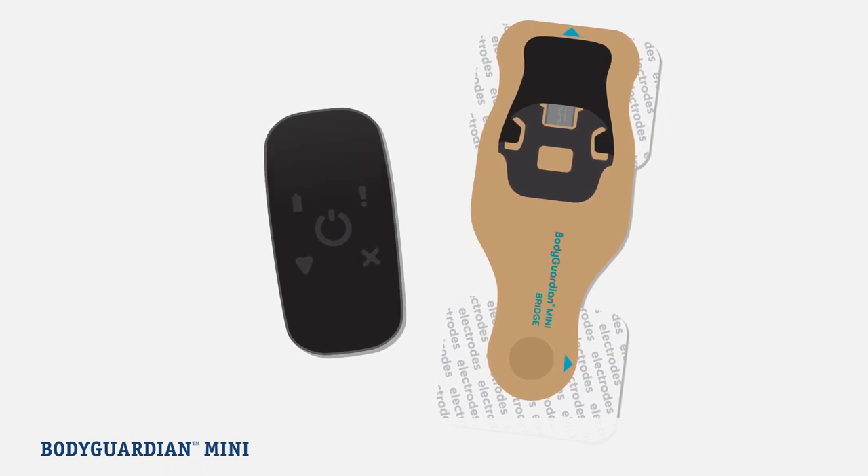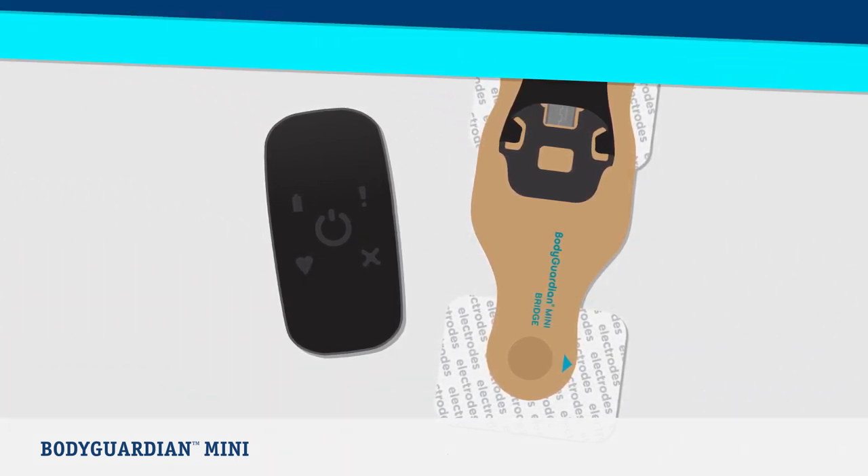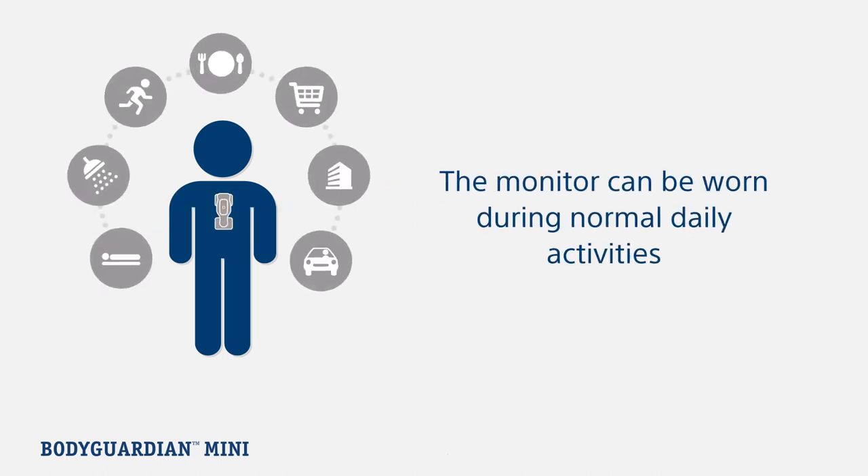This video will walk you through the process of setting up your monitor and tell you more about what to expect during your monitoring period. The BodyGuardian Mini is a heart monitor that continually records every single heartbeat while you live your life. Your monitor can and should be worn during all normal daily activities, including showering, sleeping, and exercising.